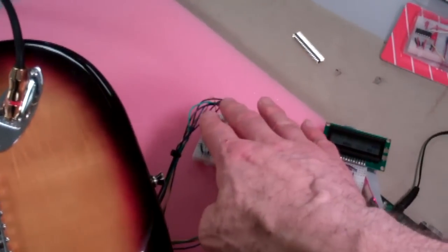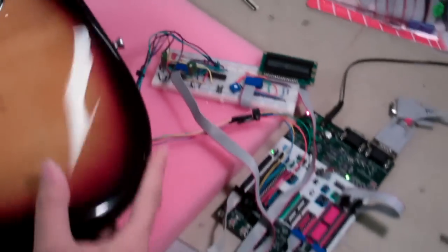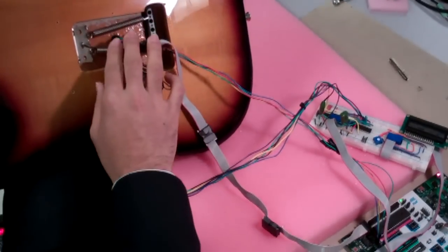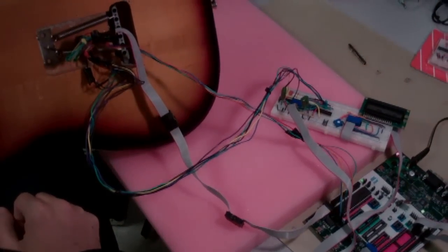Presumably this circuitry would be inside the guitar, but the LCD could be right here — or somewhere inside. All the wires are coming out from the back. It doesn't look as beautiful from the back, but you can't really tell from the front.